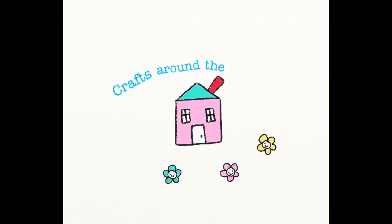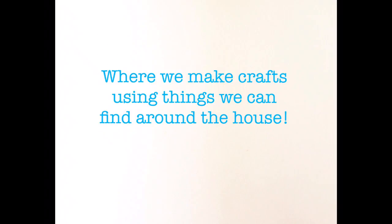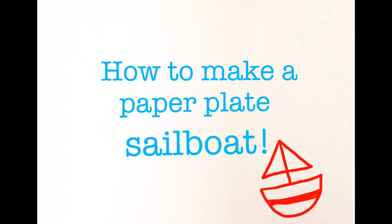Crafts around the house with Miss Cheryl, where we make crafts using things we can find around the house. Today we're going to learn how to make a paper plate sailboat.